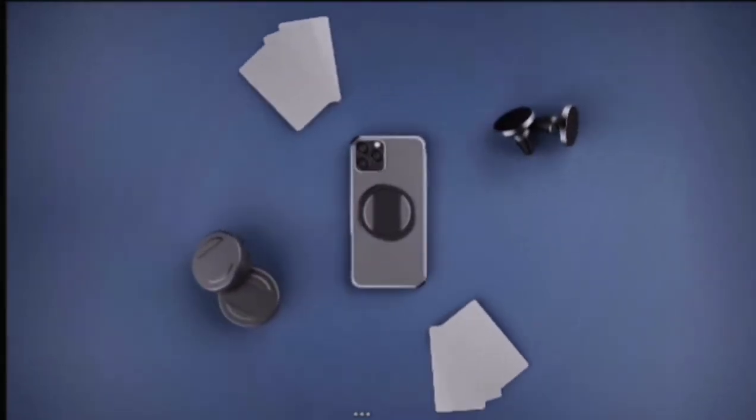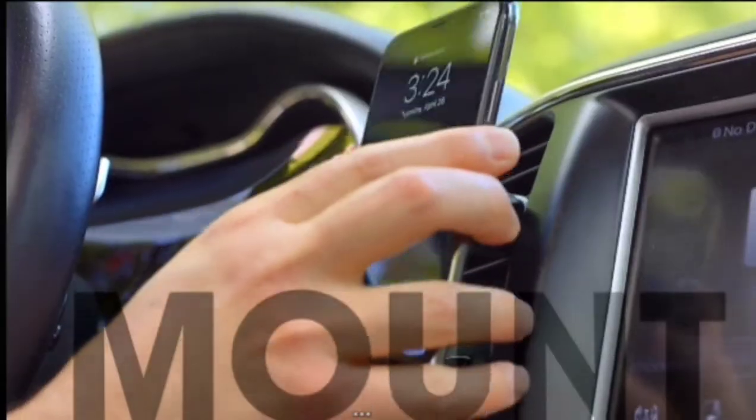And this is just the start. For the price of a few lattes, you can hold, mount, stand, and secure your phone better than ever. So if that sounds good to you and you're ready for a better smartphone experience, then back us today.